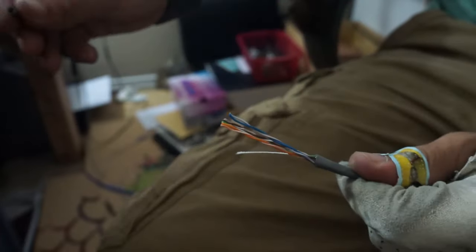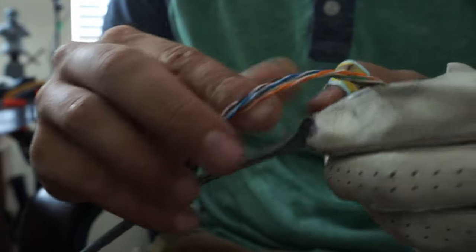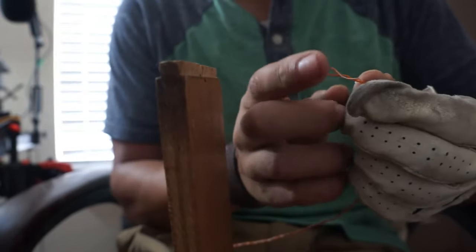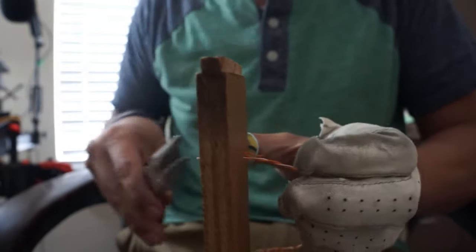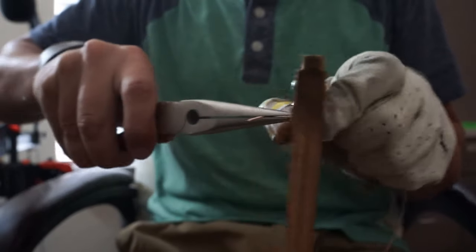Starting out we need to strip down a whole bunch of wire. This is a cap-free network wire that I got from a garage sale. Inside is a string you can pull on to strip off the outer layer, and inside that is eight strands twisted together in pairs. First thing is to separate the pair by running it through a small hole in this jig I made, and then we'll put it through again but this time across a razor blade. This takes off just enough plastic that we can then pull everything off pretty easily.